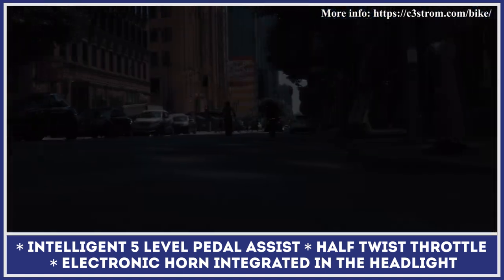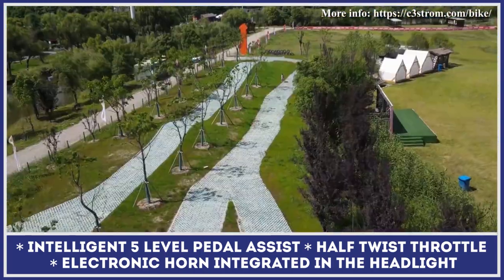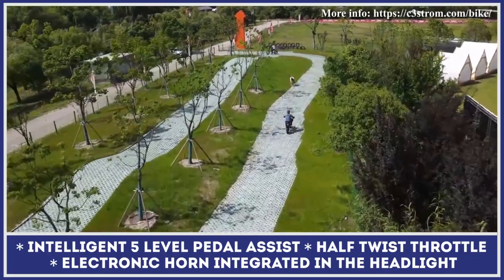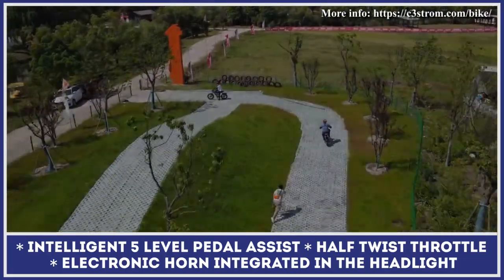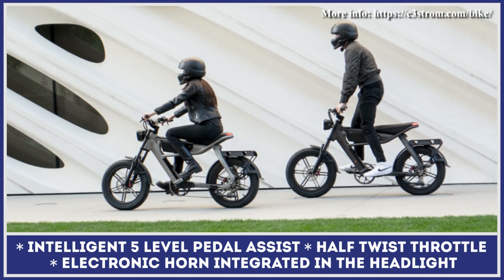The battery size is the only difference between the models, as both are supplied with adjustable front forks, 4-piston hydraulic brakes with 180-millimeter rotors, a 4-amp fast charger, and 28-mile-per-hour top-speed capabilities.